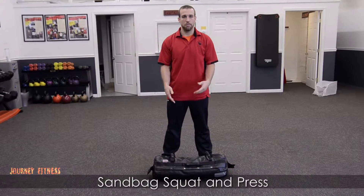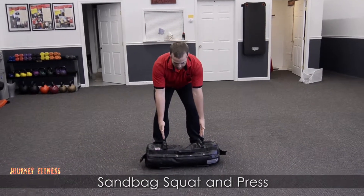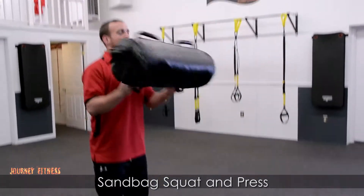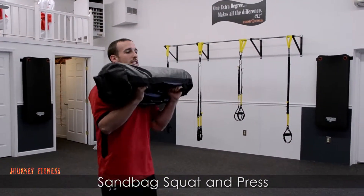What we want to first do is grab our sandbag with a neutral grip. It's going to be the same handles that line up with your feet, nice and parallel. We're going to lift that weight up to our chest, balancing it on our wrists.